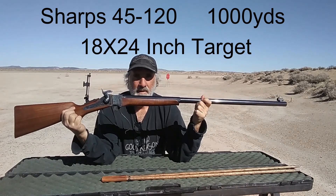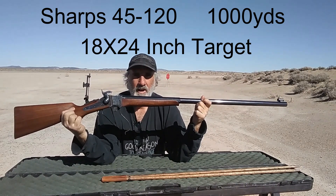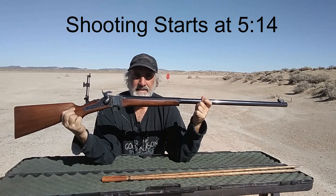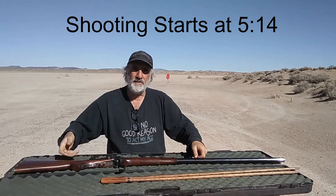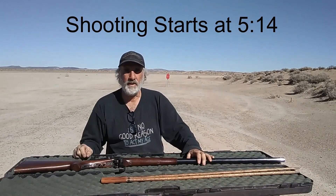Today I'm out here with my Sharps rifle at 1,000 yards. My target is 18 inches wide by 24 inches tall. If you want to fast forward to the shooting, that's where it starts.